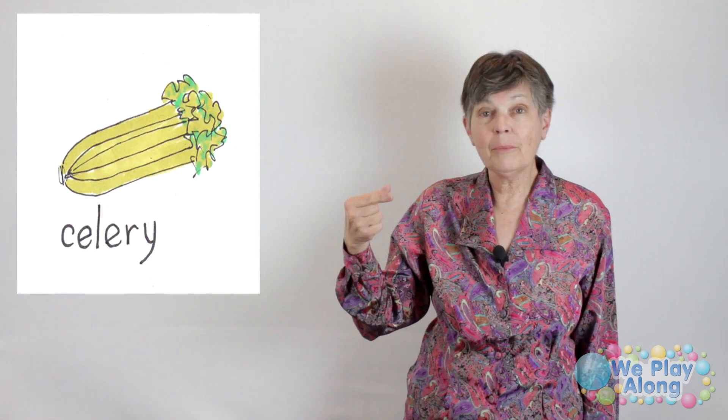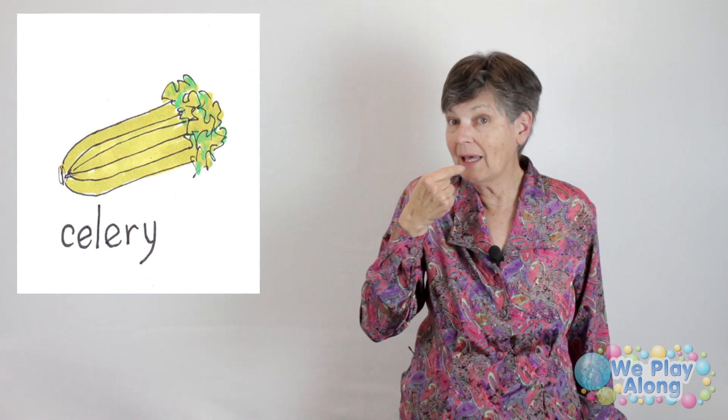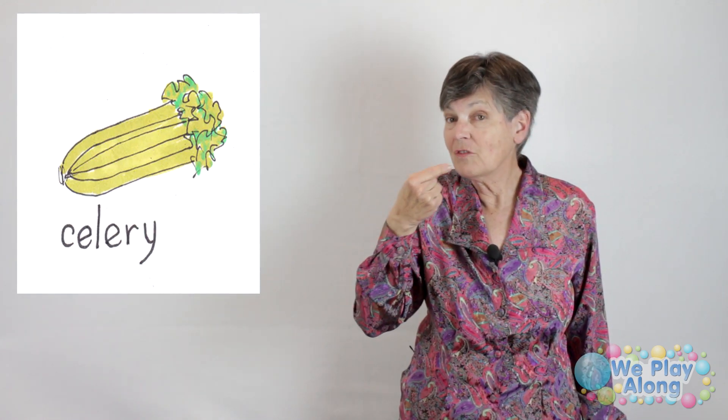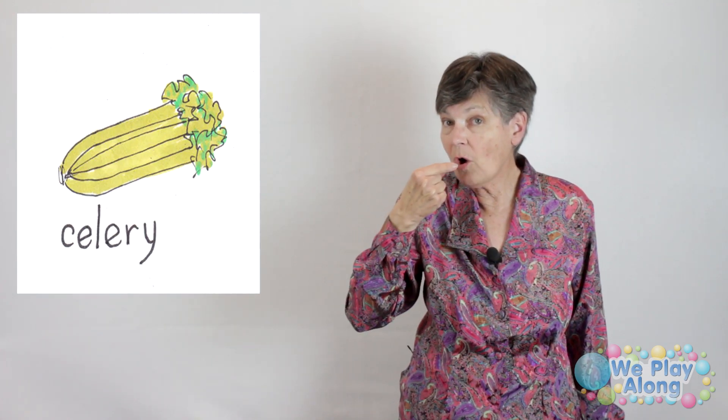Celery: you make a G hand and put it up to your mouth and kind of bite at it. This is the sign for celery, because when you hold that celery stalk, this is how you would hold it.